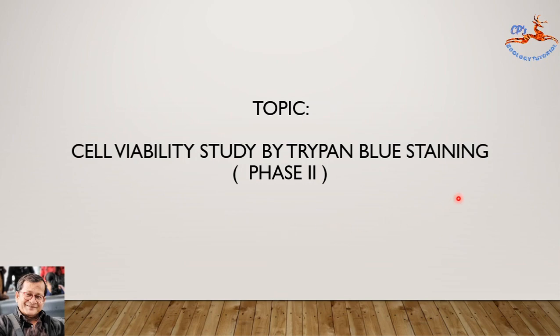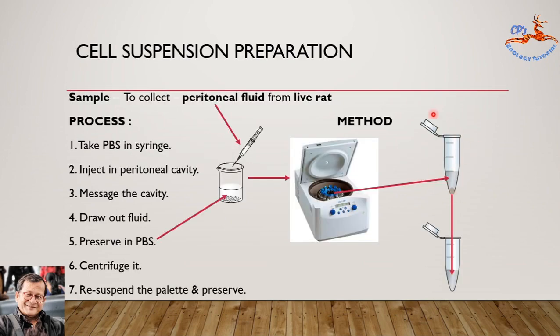First of all, let us make the cell suspension from the test sample. Our test sample is a live rat, and we have to collect the peritoneal fluid from the body of the rat by syringe. Take a suitable syringe and take PBS of 1x strength — at least 5 ml capacity. Now inject this PBS solution, 2 ml quantity, into the peritoneal cavity of the body of the rat.